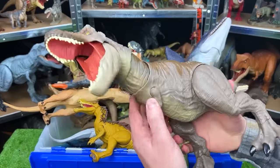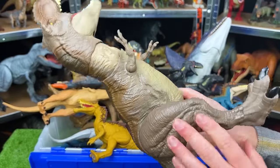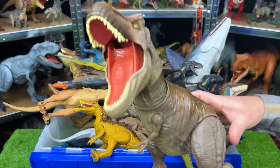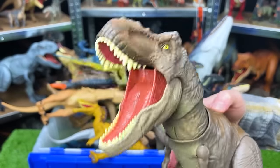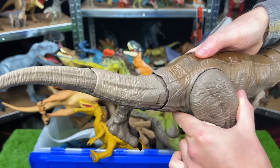This is another T-Rex — this one is mostly brown with dark brown on the top, lighter brown on the sides, and tan on the bottom. This T-Rex figure has a tearing action so when you press this button on its back it tears just like that. There's also a second action button that swings the tail back and forth.